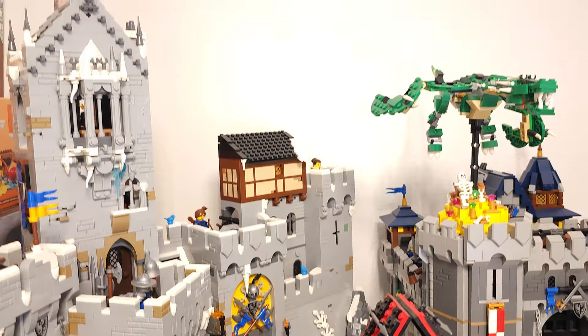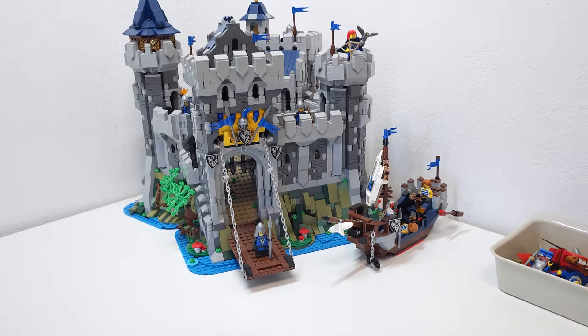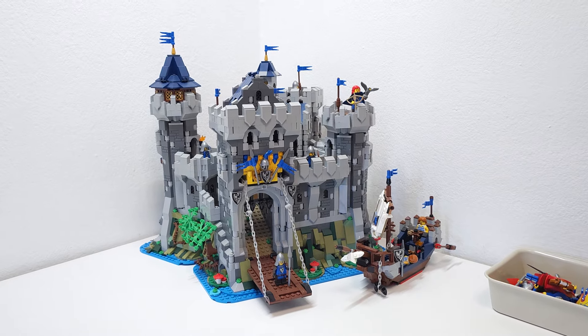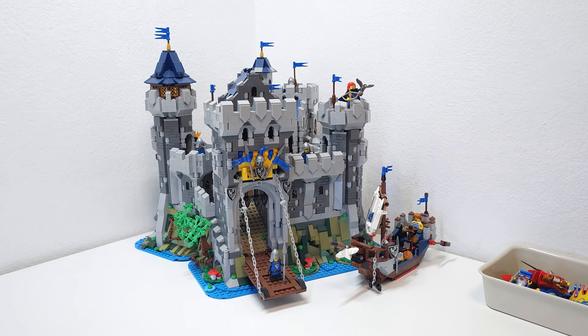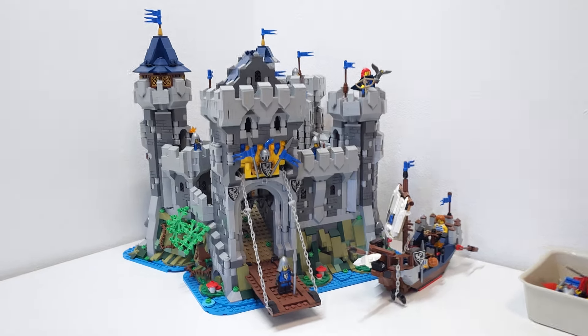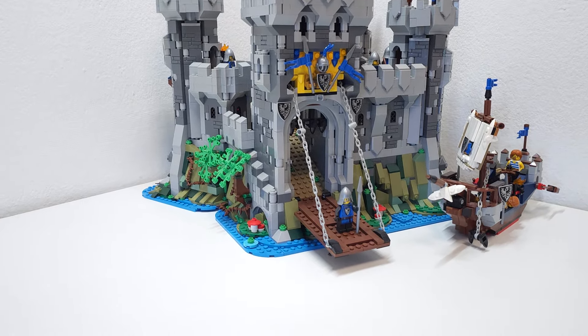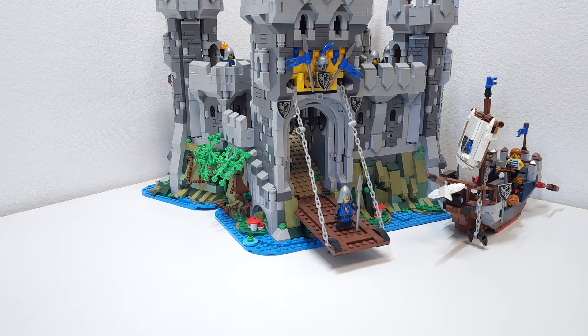And this one is a beauty — the mountain fortress. And of course here we have a fortified stronghold, or fortress castle, something from Made With Bricks. This one is based on the set 31120.